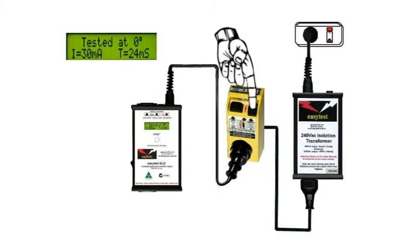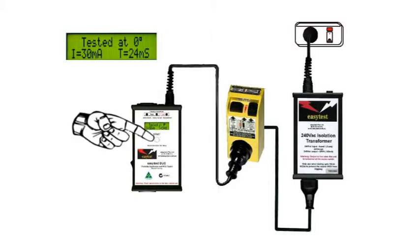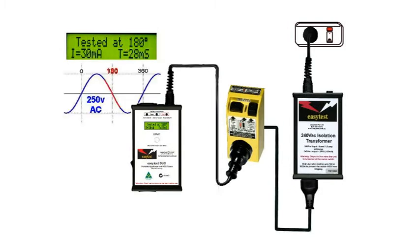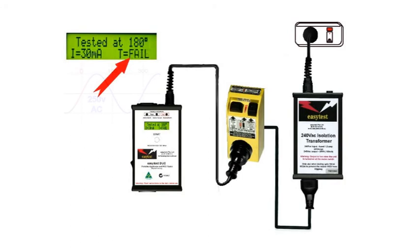Reset the RCD and perform the test again. Now, while there's no legal requirement to reverse the phase angle, it's industry best practice to do so. The EasyTest Duo knows to change the phase every time you press that button, so we test it at 0 degrees and 180 degrees. You'll need to record both results. In the event that in either case the trip time exceeds 300ms, it'll simply show as a fail.